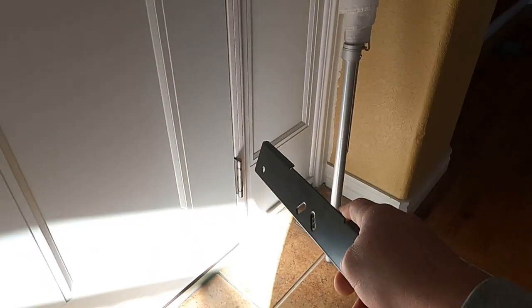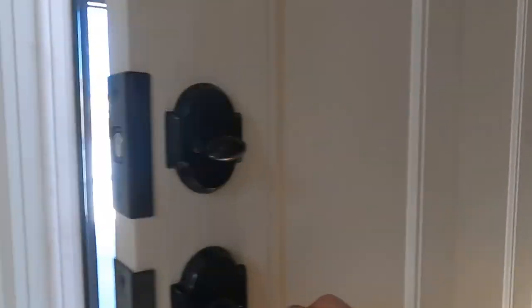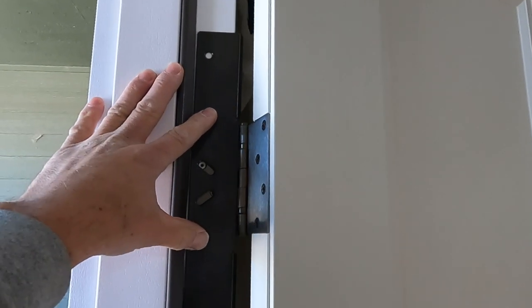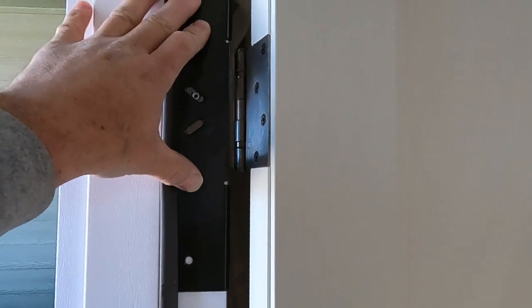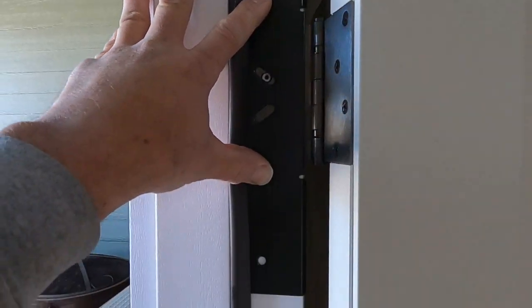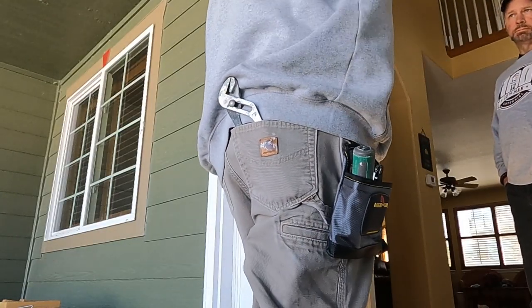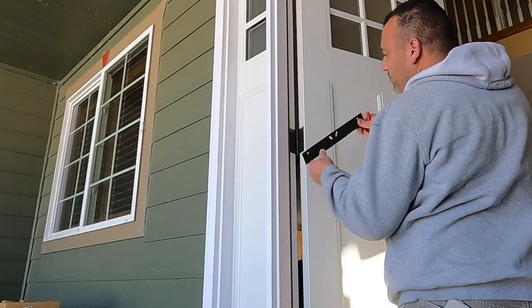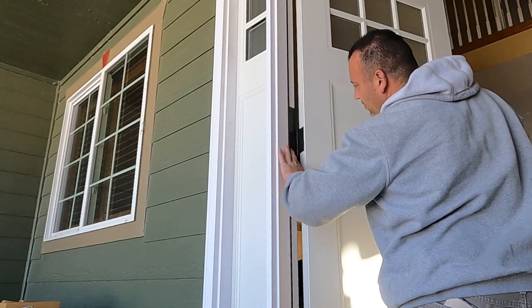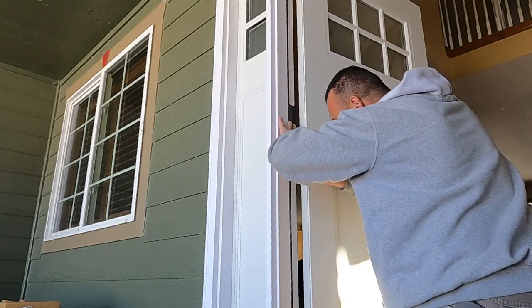Now we're going to install the hinge support brackets. You're going to get one that goes in the middle and one at the very bottom. Something to keep in mind: you will have to remove one of the hinge screws so that you can put a three-inch screw in where the hinge plate is going to go. Take one of those exposed screws out. Continue the same process — marking the holes where you want to pre-drill. That's really important so you don't crack the door frame.